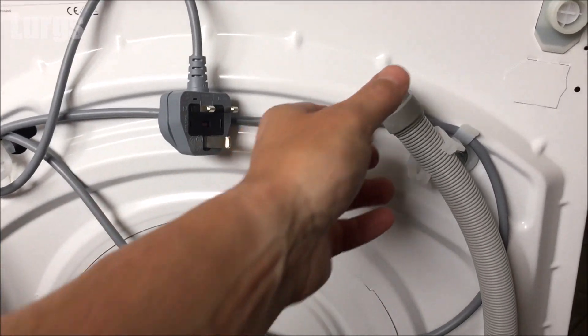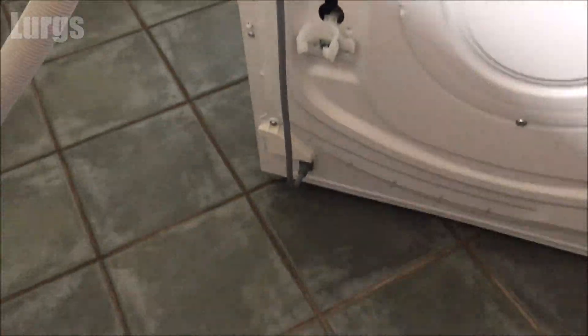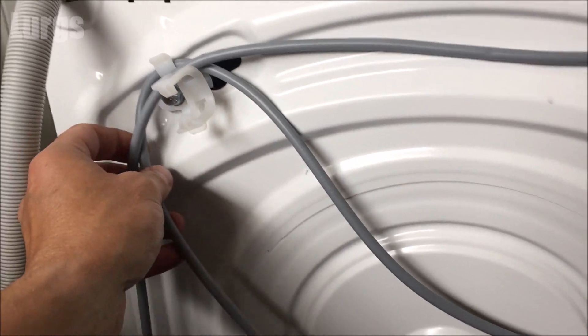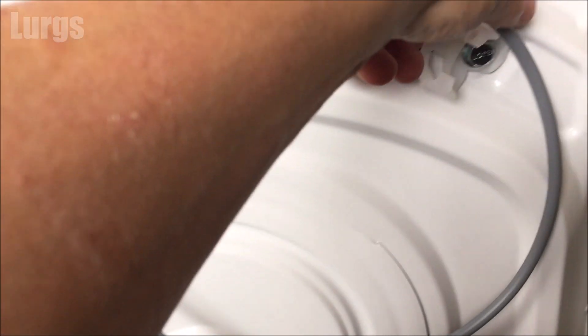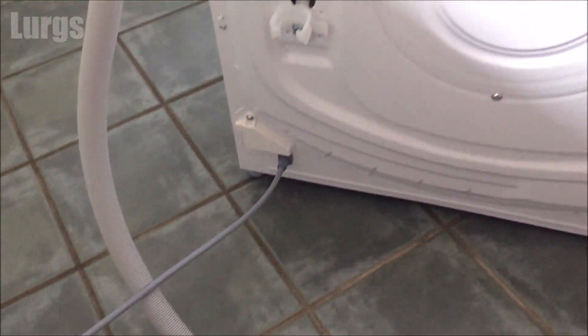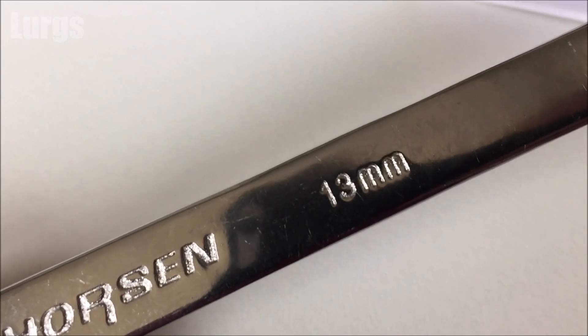On the back of the washing machine we've got the drainage hose here, so just unclip that. We've got the electrical plug — again just unclip that. The drainage hose and the electrical plug are clipped into these transportation bolts. It's very very important that you take these transportation bolts out, because if you don't, your washing machine probably won't even work.